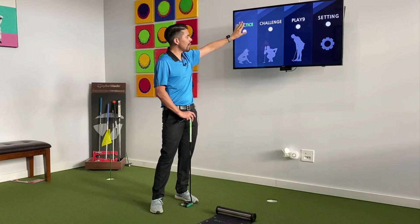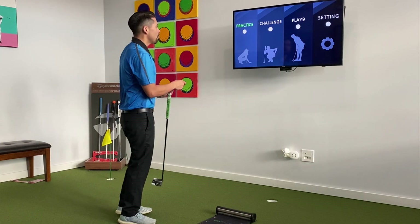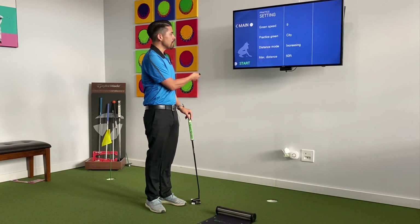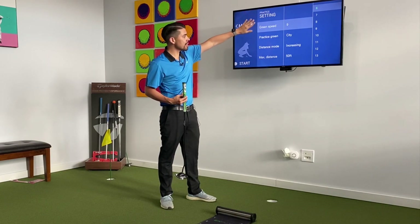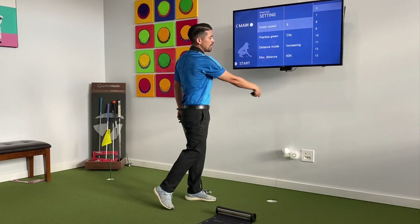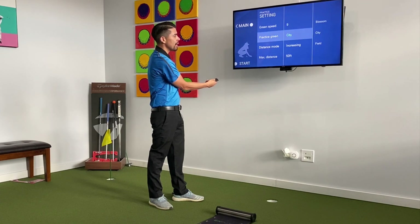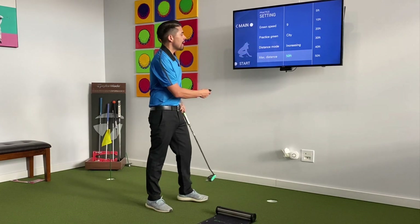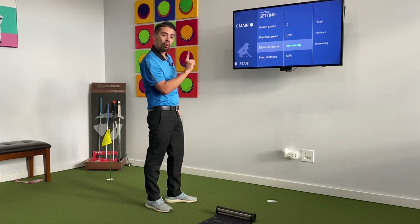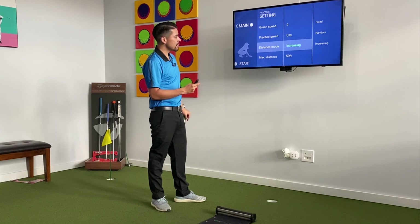You can do challenges with putts on a golf course, and then you can do matches actually playing against people. What's cool about this putting training aid is that you can set the speed of the greens — something slow like a six on the Stimpmeter, or all the way up to 13 to make the greens really fast. You can also hit putts all the way up to 50 feet — 5, 10, 20, 30, 40, 50 feet. You can do one distance repeatedly, select random distances inside 50 feet, or in this case I'm going to do increasing.